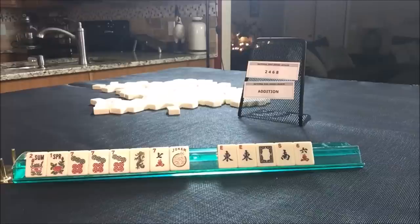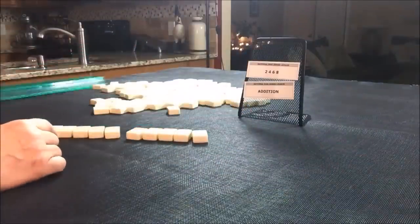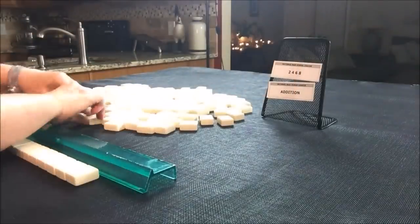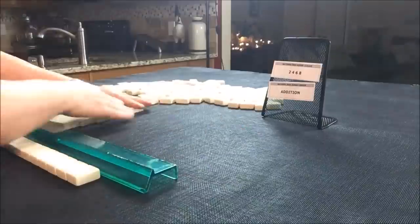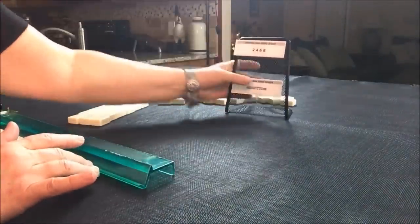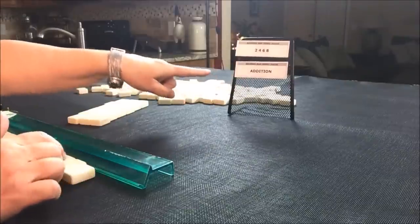So okay, let's do it again. Two, four, six, eight in addition. So that's two, four, six, eight in addition — this is what we're trying for.